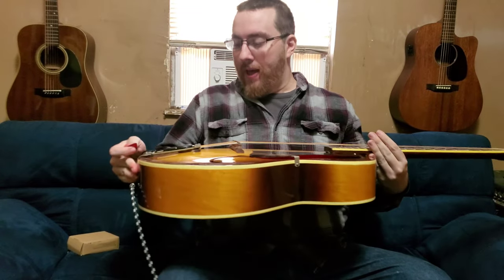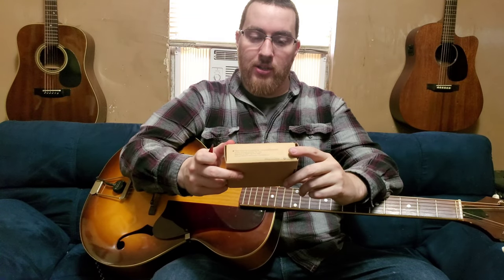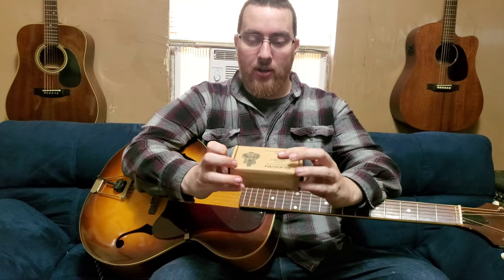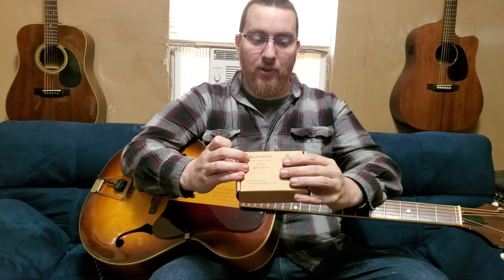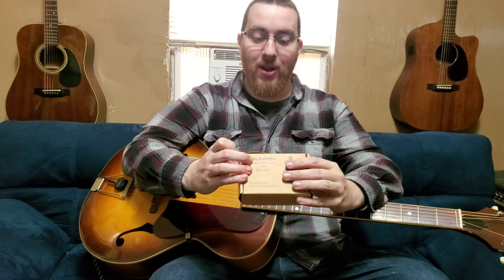What's going on everyone, coming at you with yet another review. This one is on the Sunyan mini acoustic guitar pickup. Packaging is pretty simple and straightforward — it just comes in this little box. It says 'Sunyan transducer paste pickup SP1001,' so I guess it's the Sunyan SP1001. Other than that, the only information on here is a Hotmail account and a Facebook account.